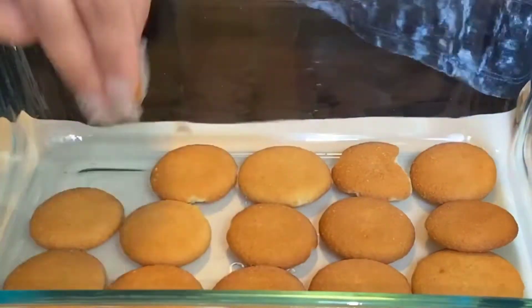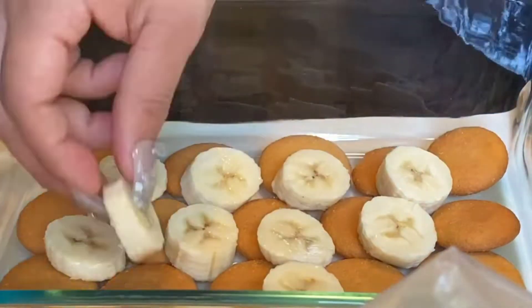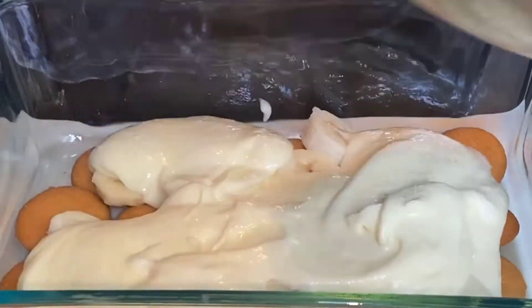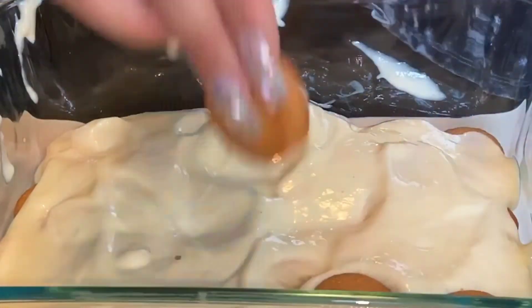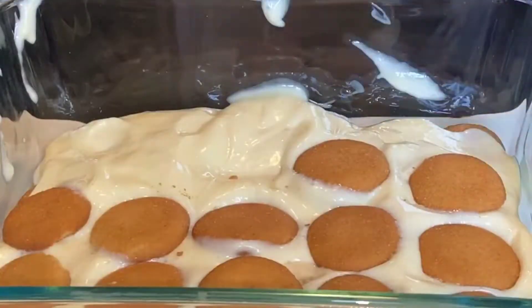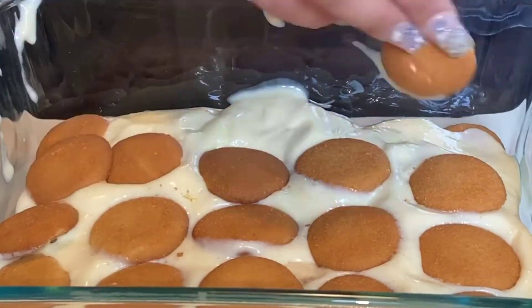Now we are going to start layering. The first layer is vanilla wafers at the bottom, then you go in with your banana slices, then you coat it with the banana pudding we made, and then you repeat the same steps. For this entire process you will need at least two boxes of vanilla wafers.